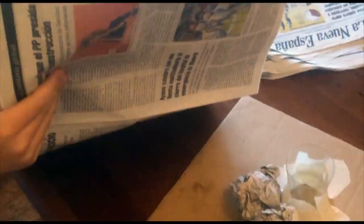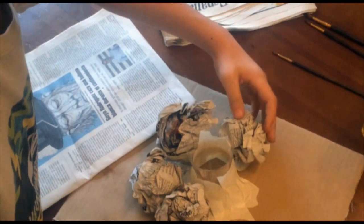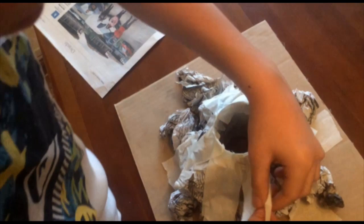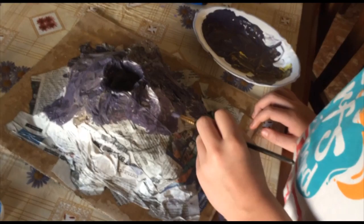Then we are going to make balls with the newspaper and put them around the bottle, and we stick them with adhesive tape. We complete our volcano with pieces of newspaper, sticking them with a mixture of water and glue. Once dry, we paint.